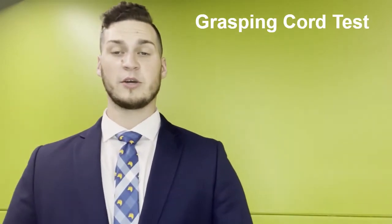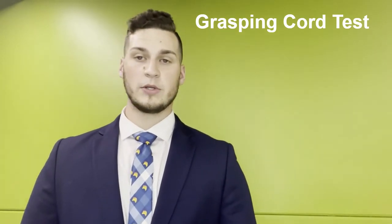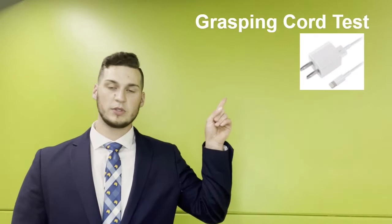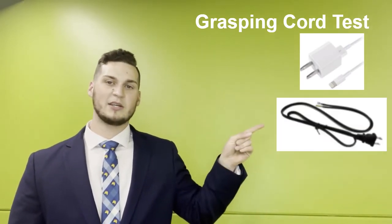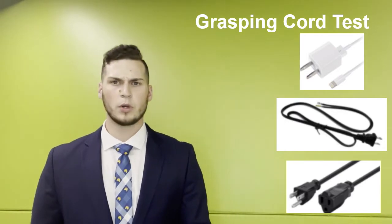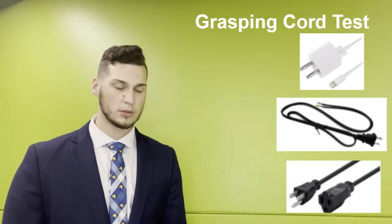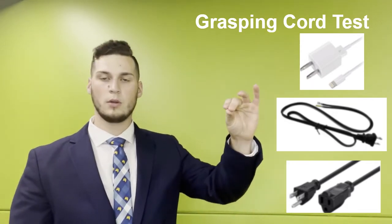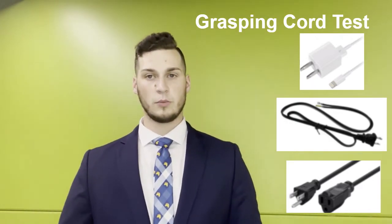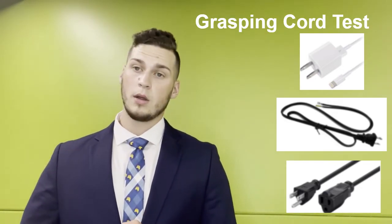I'm going to be going over the grasping cord test for the Jackal Grip 3.1. For this test we're simply asking Eric to be able to grab a cord for 10 seconds. We're going to mount the Jackal Grip 3.1 on him and use three different cords: a standard iPhone charger, a standard household two-prong charger, and a three-prong extension cord. Each cord will be placed on a table and Eric will use the Jackal Grip 3.1 to grasp and hold it for 10 seconds. For Eric, this is very difficult without assistance, so the 10-second hold is all we need to show the device works.